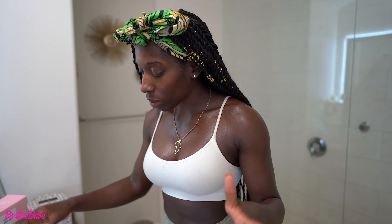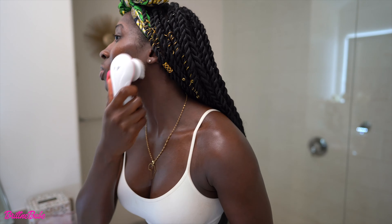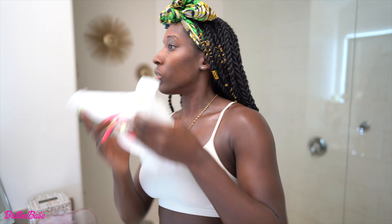We took off all our makeup — boom, step one is done. Step two: cleanser. Apply cleanser to your face and wash thoroughly. Take all the excess soap and water off your face. I just cleansed my face — it helps even skin tone and texture, and that is the goal: to even out this skin.